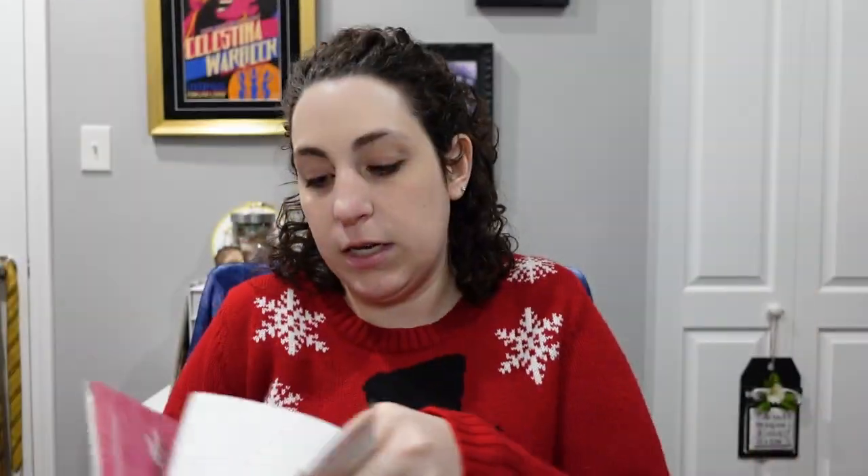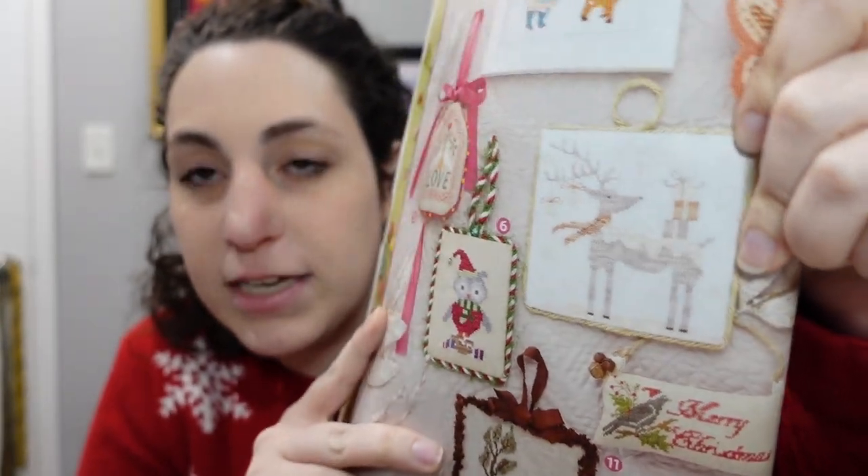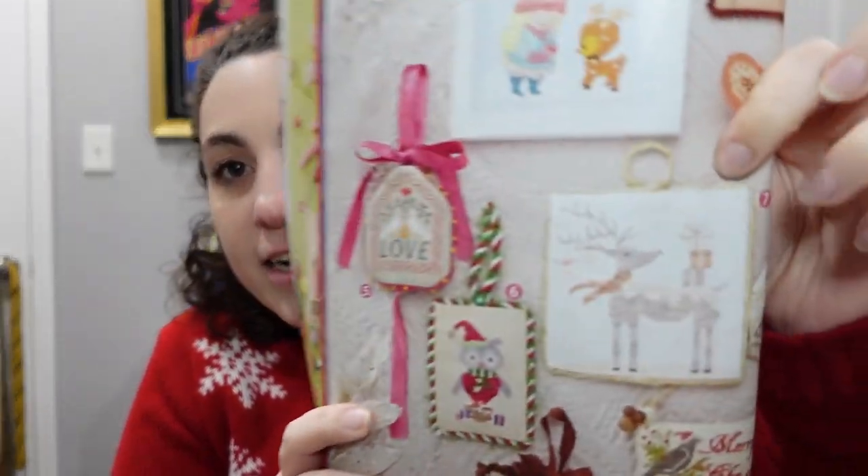My small size category is anything from 51 stitches square up to 100 stitches square. Going back to the 2015 Just Cross Stitch ornament special, we have a very muted, prim little reindeer with some presents. Not colorful at all, but I think that's actually quite pretty — very wintry. I like him a lot.